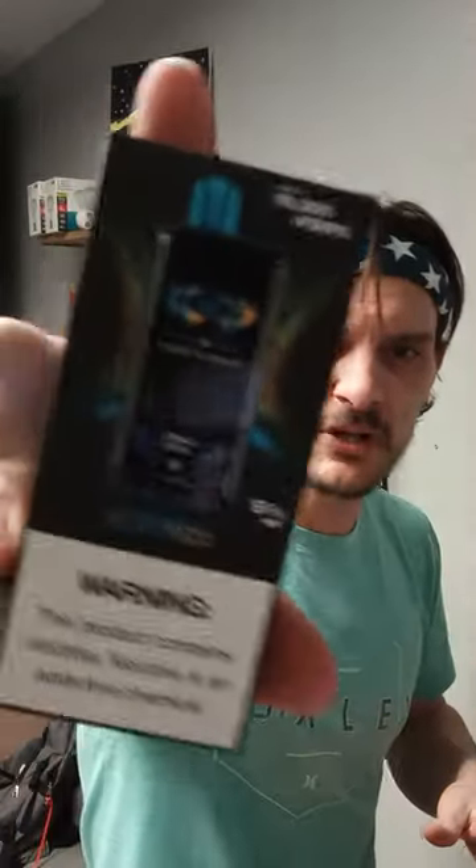So today I got a bunch of these in — not at the shop, just as a promo, just to try them out. They're the Chris Brown 15,000 puff device. It's a smart device. Don't know much about them. 5% nic. And I tried one already before I shot this video and it tasted really, really good.